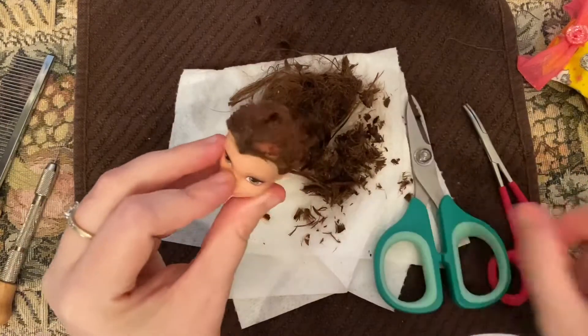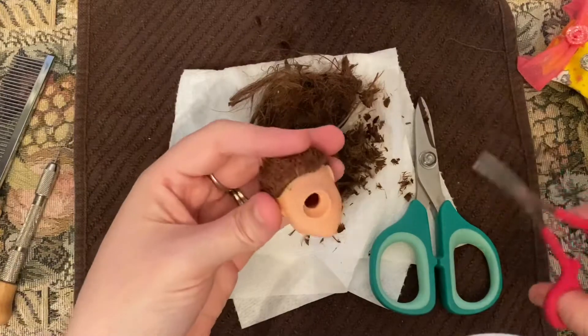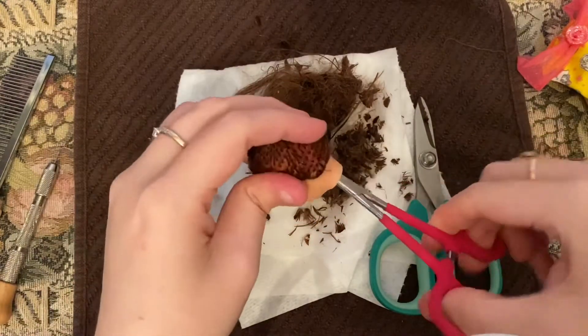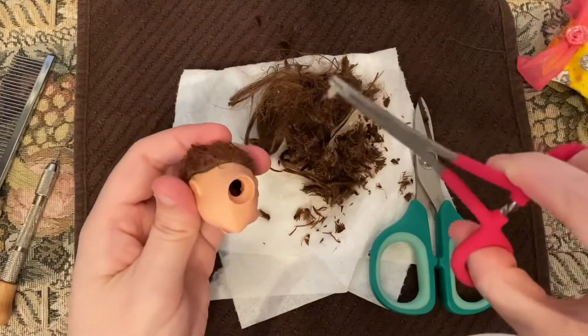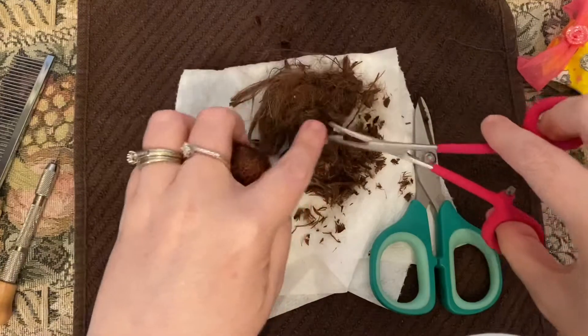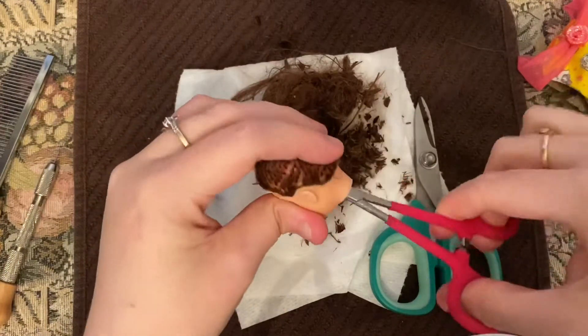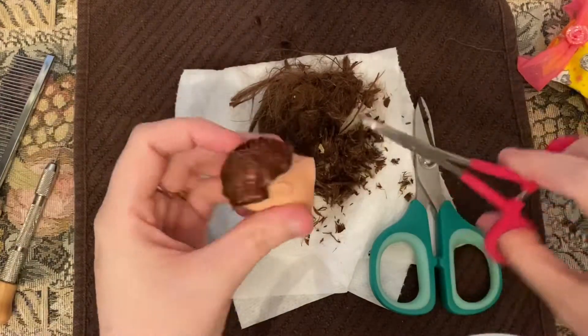When you get through cutting all the hair really short, you're going to use your pliers to pull the stuff on the inside out. All that glue is going to come out. I want to pull the hair plugs out from the inside.